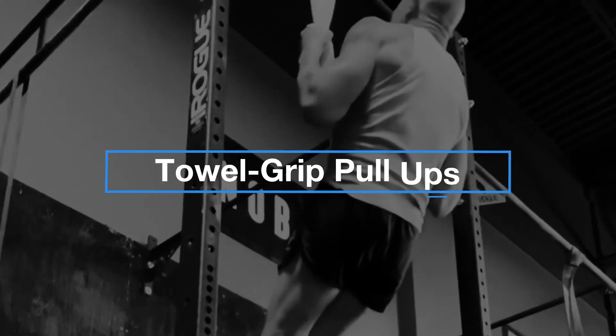The second exercise is going to be towel grip pull-ups. So now we're working on building tremendous strength in our big pulling muscles while at the same time placing an emphasis on grip strength, which is obviously a very important attribute when it comes to jiu-jitsu performance.